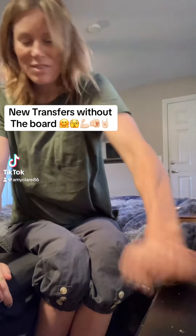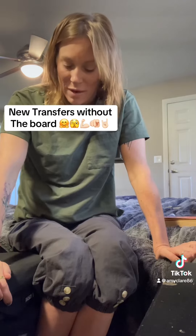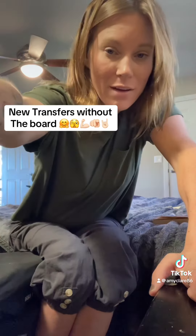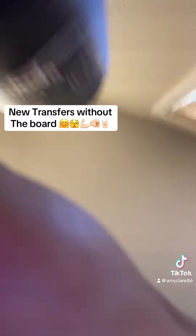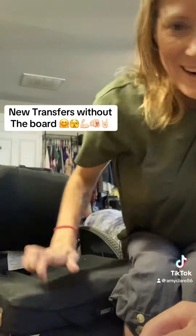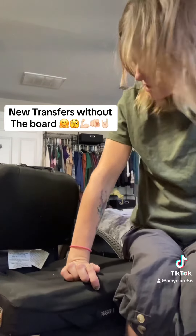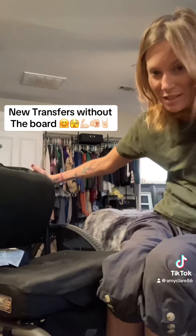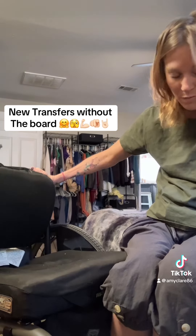I just started transferring a lot without my transfer board onto the bed. Let me get a better angle so you can see the chair and everything. I keep both feet on the footrest for support and to push on, and I have one arm on the side.